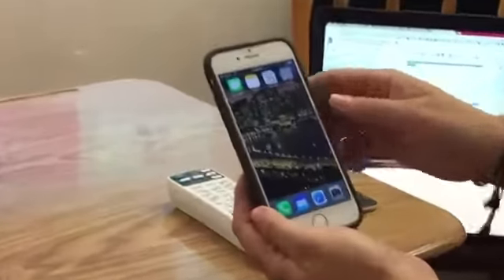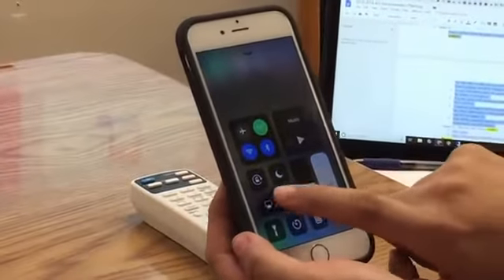On your iOS device, open the Control Center by swiping up and tapping Screen Mirroring.